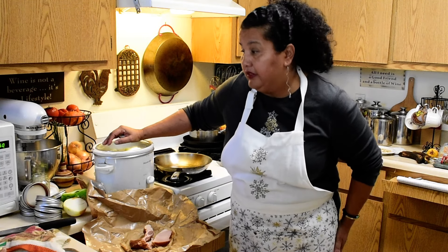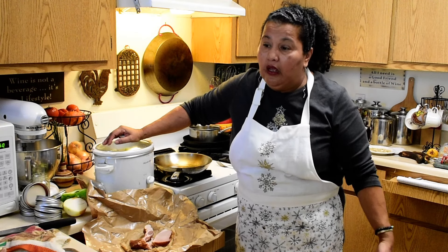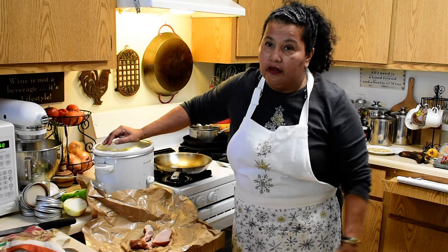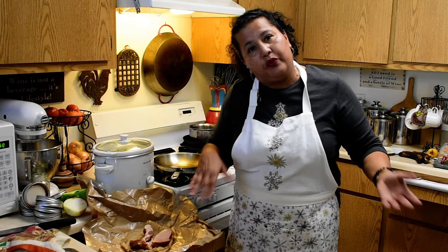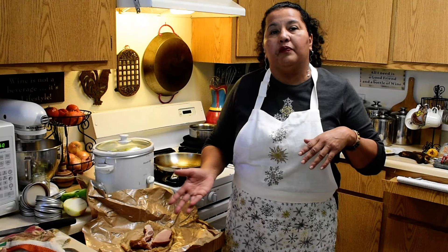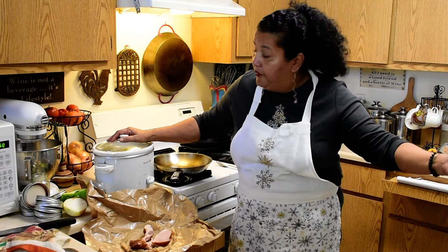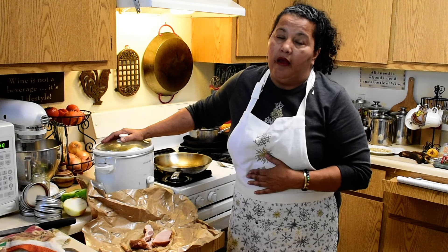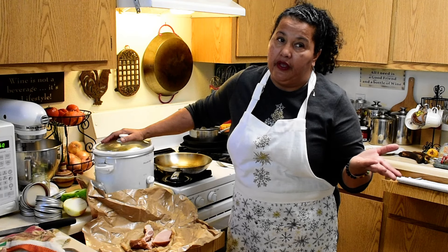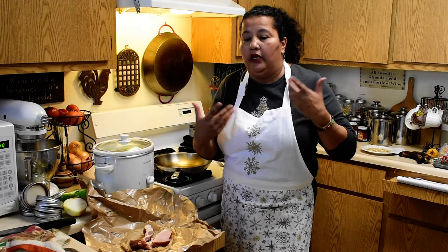If you're gluten intolerant, make sure you get beans that don't have any gluten in them. I suspect it has something to do with crop rotation — if they do wheat and then beans in the same soil. I'm not gluten intolerant, but I do have some organic beans here.